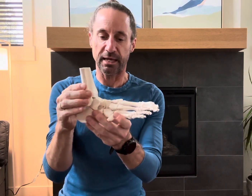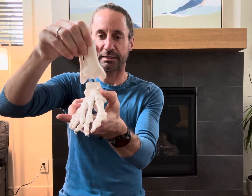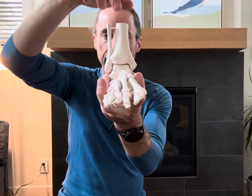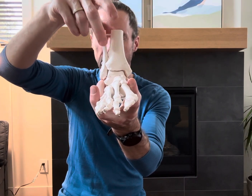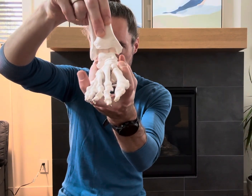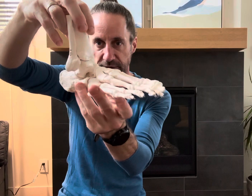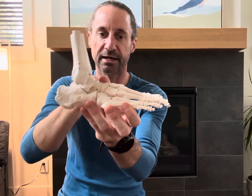The ankle is technically three bones. We're talking about the two leg bones: the tibia, which is the big bone coming down and is our main weight-bearing bone, and the fibula on the outside, which is less weight-bearing and more of a control bone. They articulate with a go-between called the talus, which sits between the tib and fib and the rest of the foot — namely the calcaneus and the midfoot.